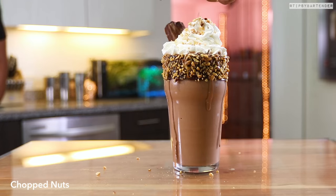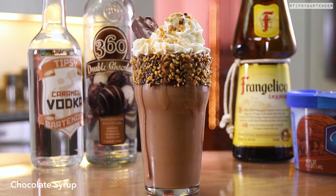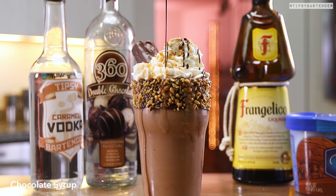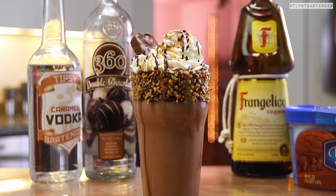Then come with some more nuts on top, followed by caramel syrup — we're not done yet — followed by chocolate syrup. Yes, it is loaded with calories but it tastes good.